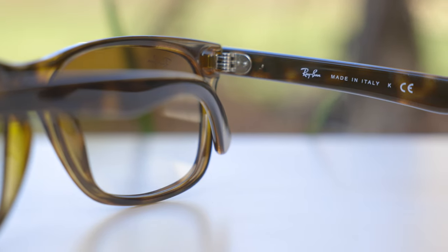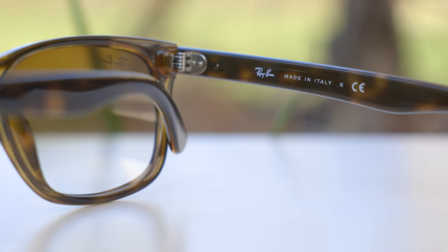These sunglass frames are made in Italy, and it says here in the inner right temple of the sunglasses, Ray-Ban made in Italy. These sunglasses have extremely premium all-metal hinges, which feel very good when opening and closing them — they feel very nice and substantial. And these are a five-barrel hinge, which is really nice to see.